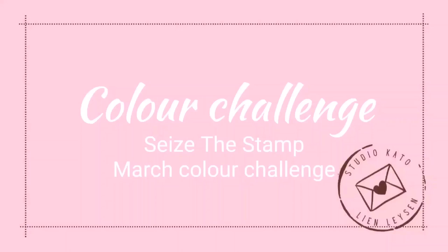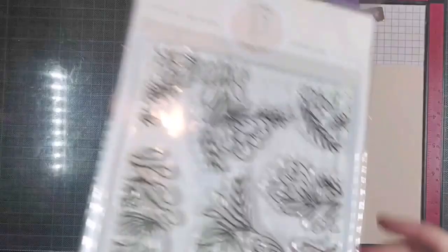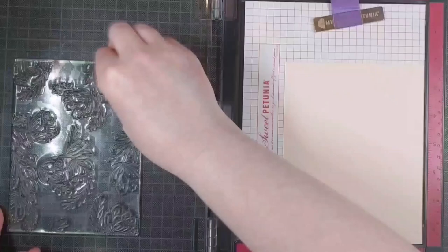Hello crafty friends! I'm Lien from Studio Kato and I'm so happy you're joining me again today for another video. I am joining Seize the Stamp with their lovely color challenge. I really like color challenges — it gets you out of your rut of usual colors because we all have that same color palette we go to. So this is a very happy spring color palette with lots of greens, yellows, oranges, and some brown to tone it down a little bit.